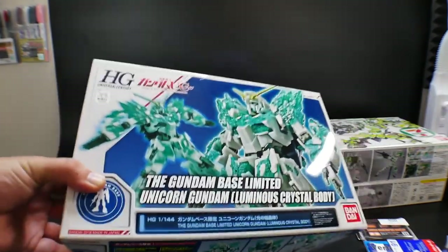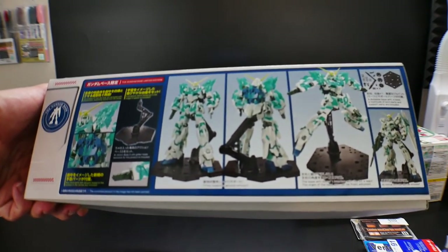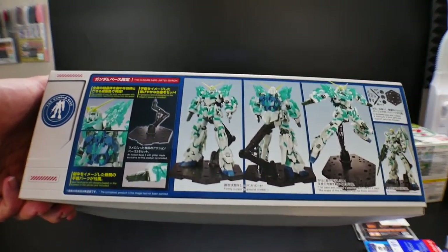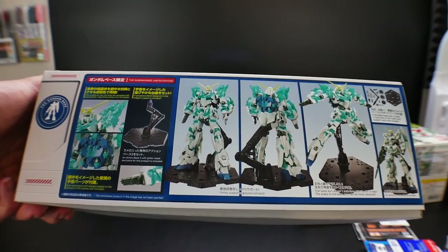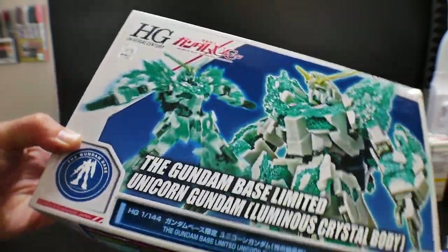Next I got the Luminous Crystal Body Unicorn Gundam from Gundam Base. I just really like the overall looks. I am going to paint this because although it looks really good the way the color is now, I think I can really bring out that green just a little bit more.